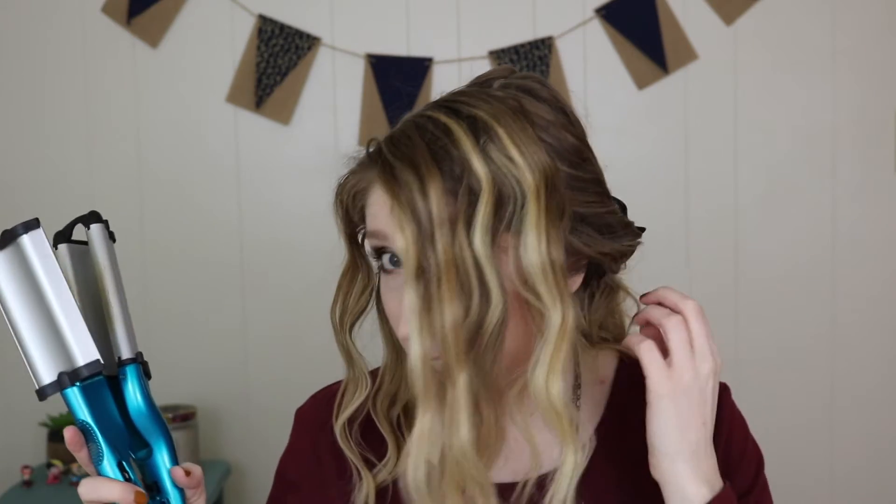So that is it for the waver — everything is waved. Like I said, this section is not as wavy, which is fine. You can leave it like this if you like how this looks, but I'm going to go in with my wand now. This is from NuMe. They're usually really expensive, but every once in a while they'll have their wands for like $20–$25, so definitely wait if you're looking for a good wand. I have another one that's all one width but I just like this one better. I take this and just grab random sections and wrap it around.